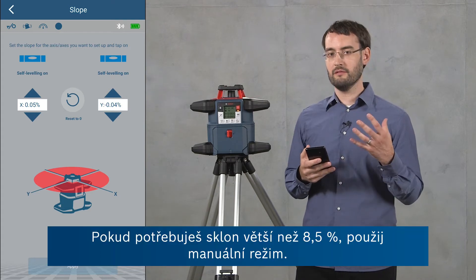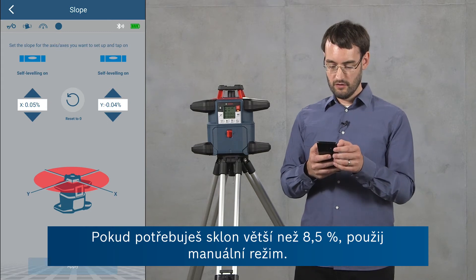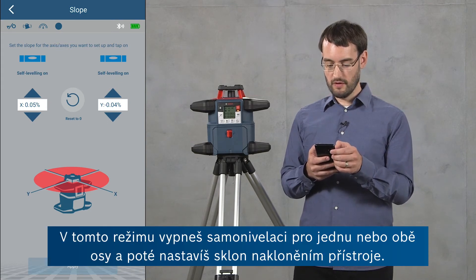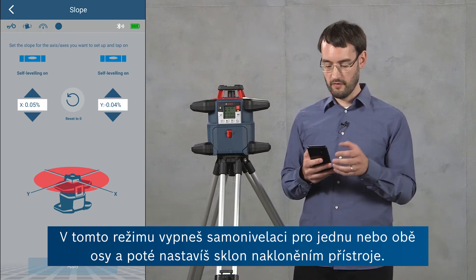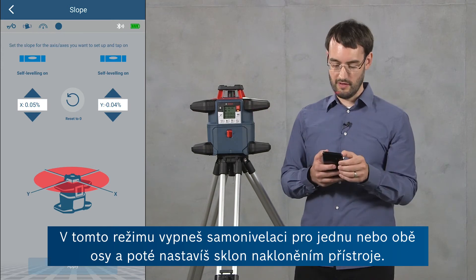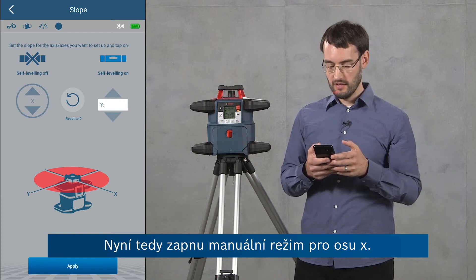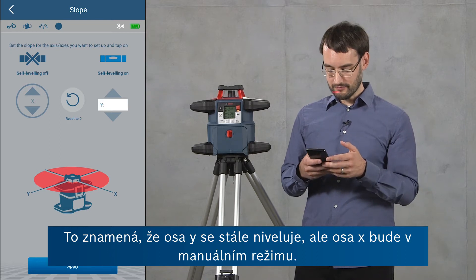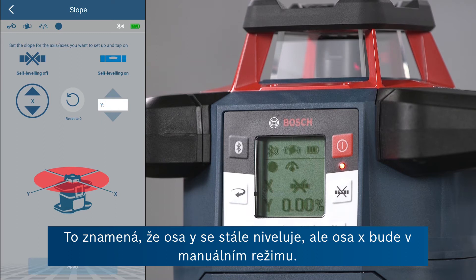If you need slopes greater than 8.5 percent you can also use the manual mode. In this mode you turn the leveling off for either of these axes or both, and then set the slope by tilting the tool yourself. In this case I'm going to turn on manual mode for the x-axis now.